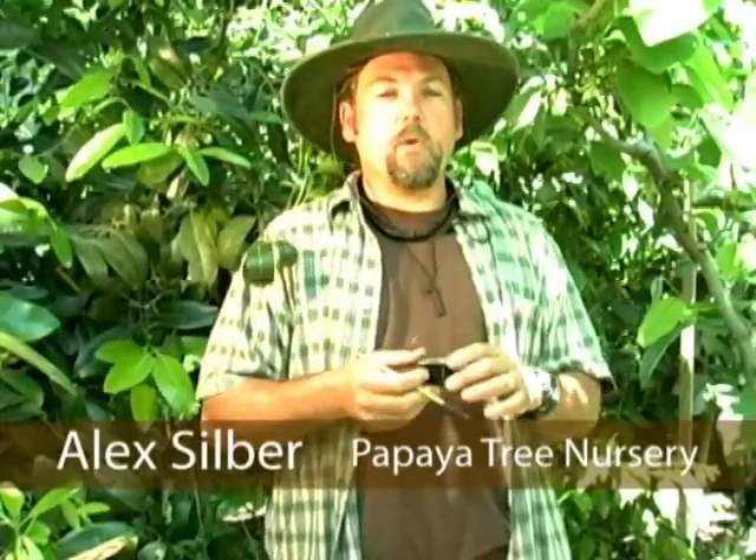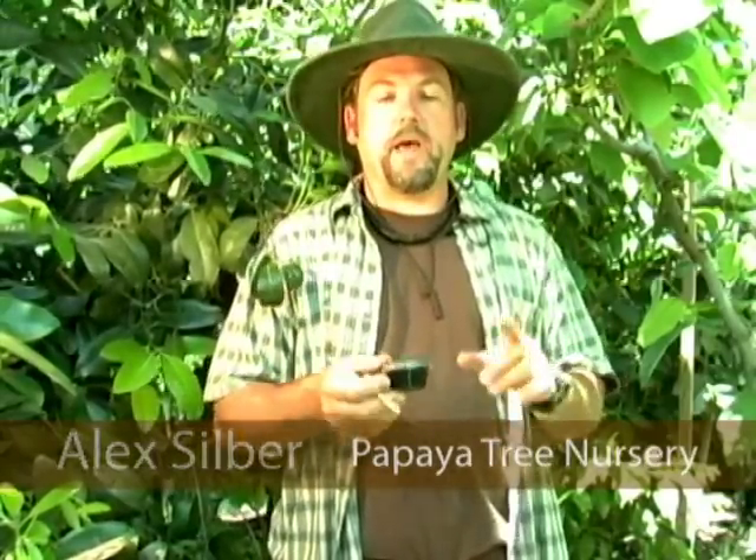Hi, I'm Alex Silber with Papaya Tree Nursery. It's mid-June 2010, a few days away from summer, and right around now is a good time to begin hand pollinating your cherimoya. If you live in a climate that is very hot and dry, you'll need to do that to get a good amount of fruit. Folks that live closer to the ocean, within fifteen miles or so, won't need to rely on hand pollinating as much. But for those of us who live in the San Fernando Valley or Simi Valley and areas like that, you need to do that.